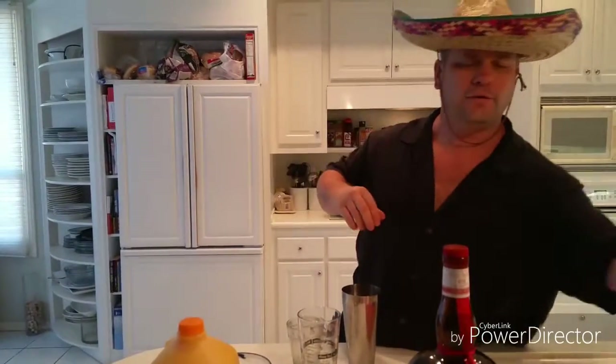I've got ice and a shaker — that's what they call them, shakers. We have tequila, because I'm wearing a sombrero. Tequila in there. What else am I going to put in there? We're making a margarita.